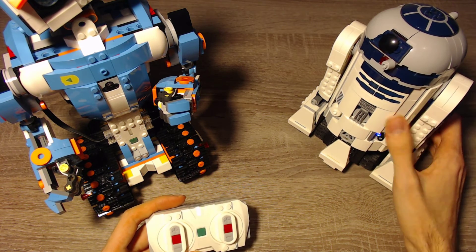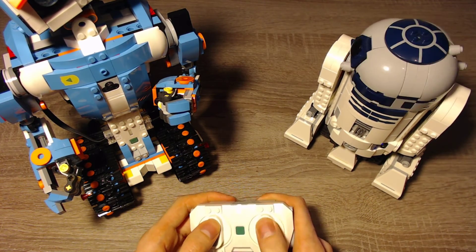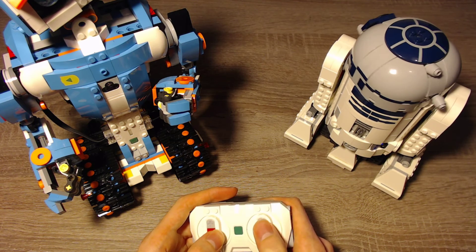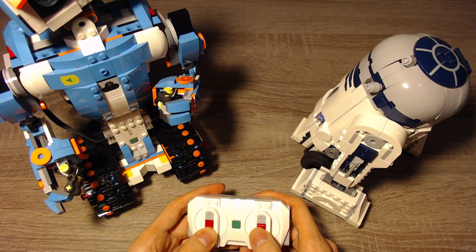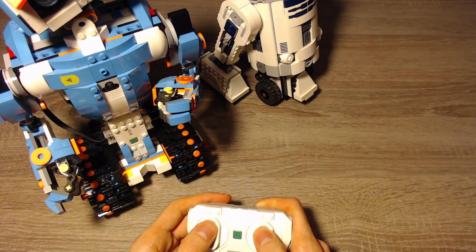This time it shows the color yellow — I'm not sure if you can see it. It's currently in the port C and D mode, so it already moves the head. We can press the center button to go back to A and B, and now we can drive around just like with the other robot.